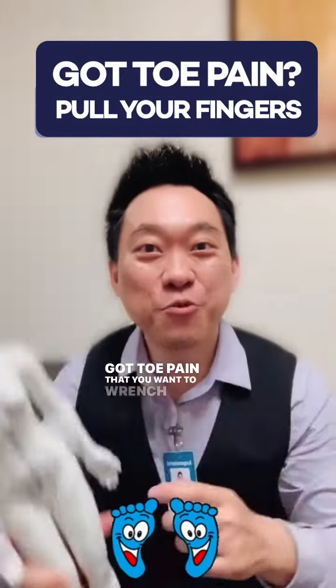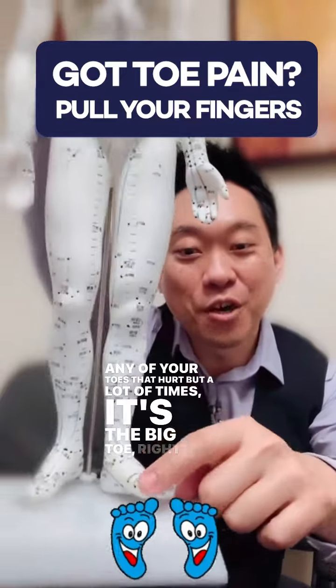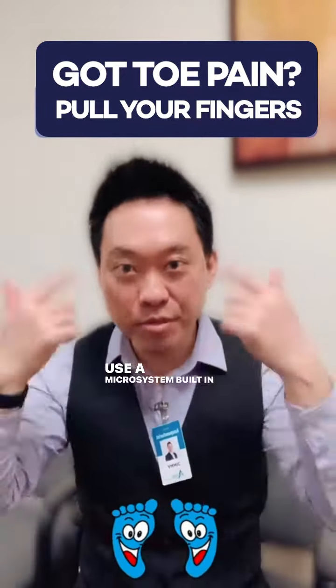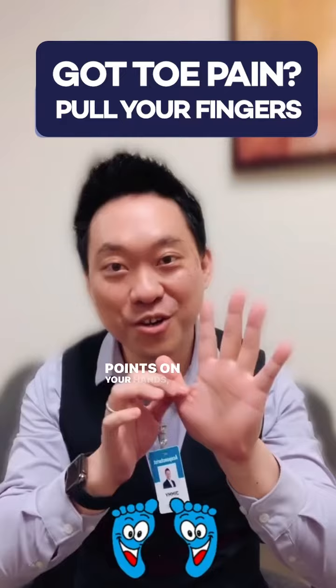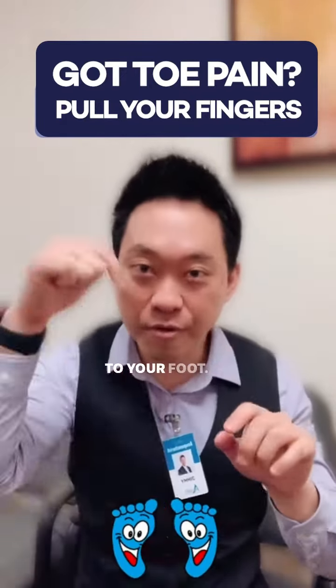Got toe pain? Then you want to wrench your fingers. Any of your toes that hurt — but a lot of times it's the big toe. What you're going to do is use a microsystem built into your body. Some people call it reflexology, like on the feet. But you can have reflexology points on your hands. We have microsystems in our body, which means your hand is connected to your foot.